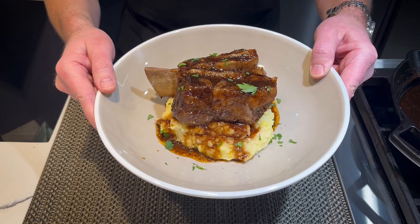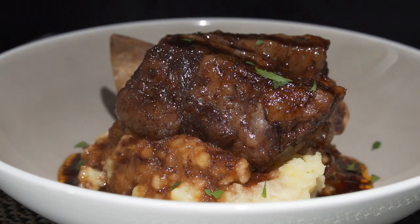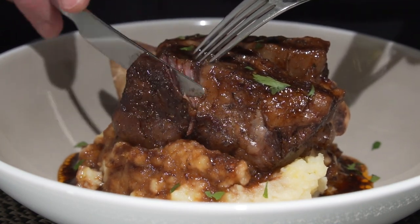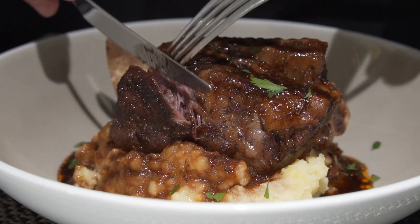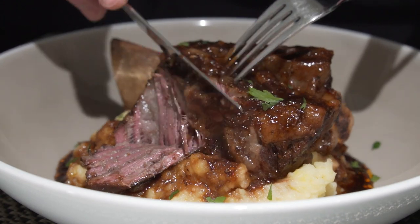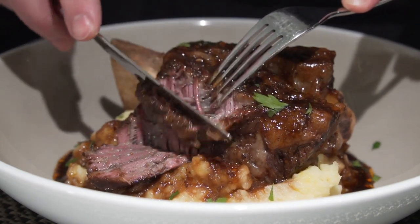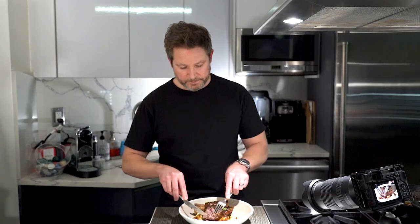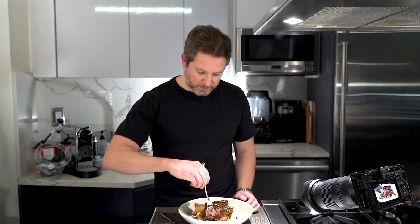How beautiful is that? Here we are with the braised short ribs — a labor of love. Now for the best part, the taste test. Look, you don't even really need a knife. Just look at that — it just tears right away. Beautiful. Just so soft, so tender. It just pulls apart. I love it. Just using my fork, I don't even need the knife.